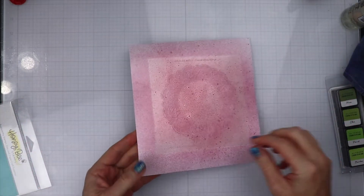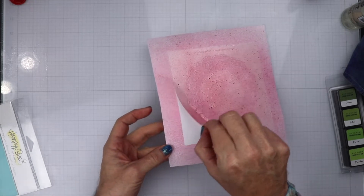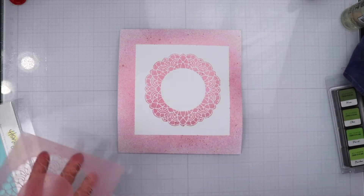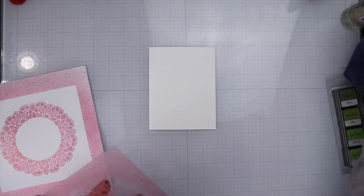Basically, this is a mica spray that has some gold mica in it, so it is kind of shiny. I am going to hold that up and show it to you in a second.